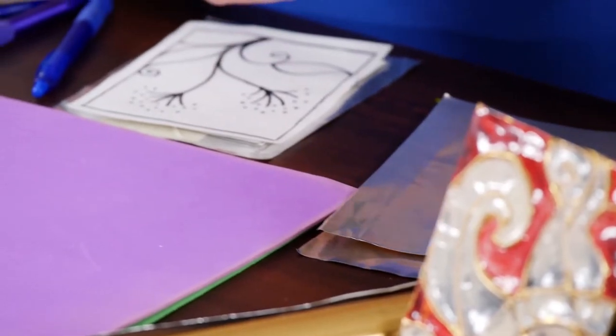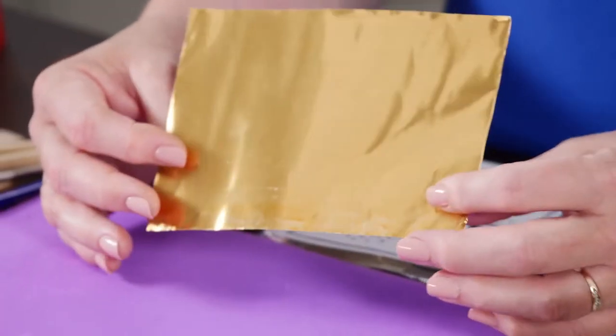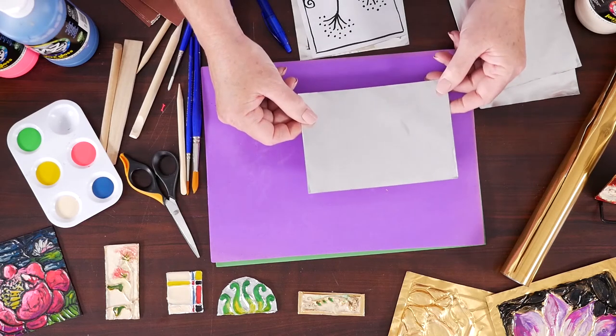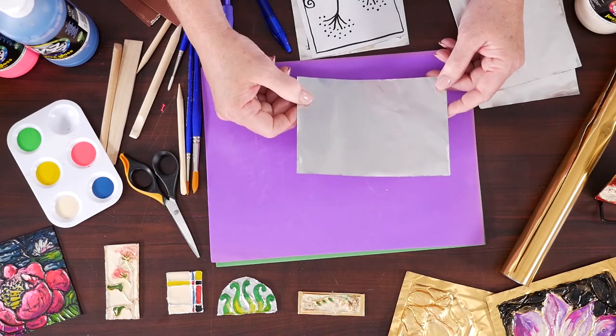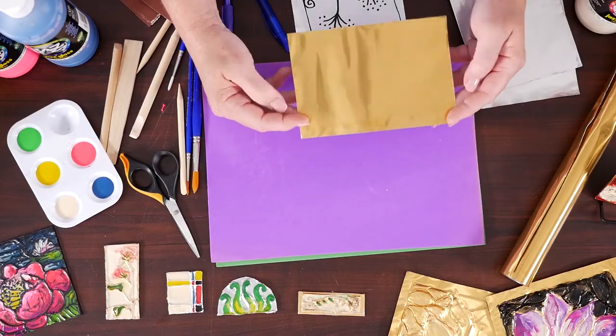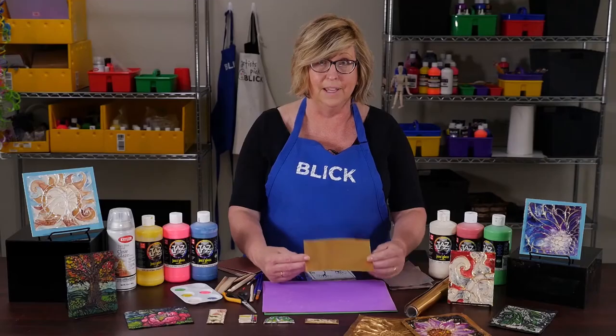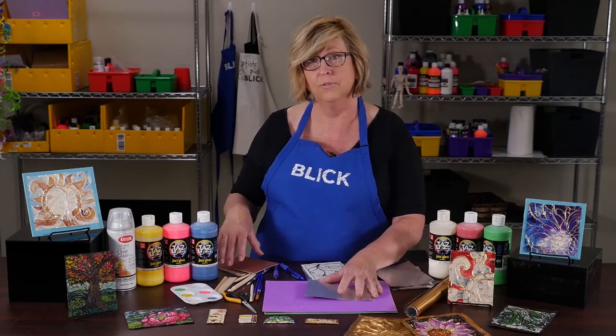First, I'd like to talk about how to form the metal — a technique called chasing. Copper and aluminum are nice soft metals, so they're very easy to work with. I have a piece of 38 gauge aluminum tooling foil with gold tone on one side. I've cut this off of a roll. I plan my piece to be fairly small, 4 by 6.